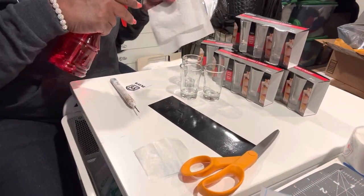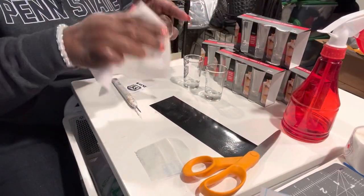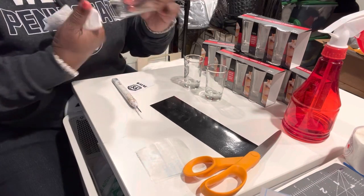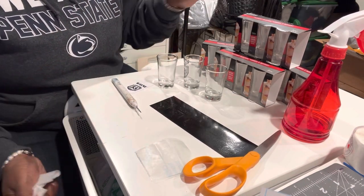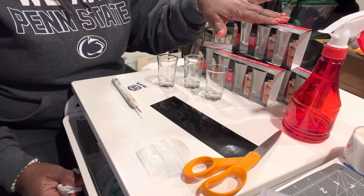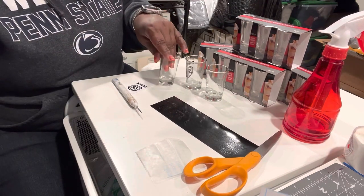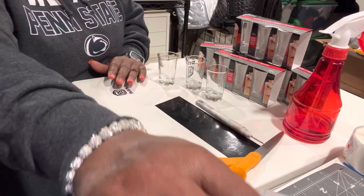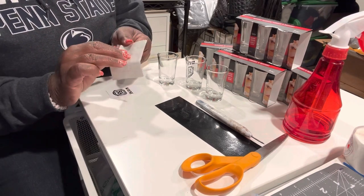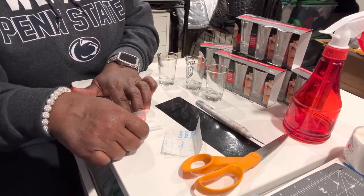I'm just going to wipe the glass down with a little bit of alcohol and get it nice and clean. By the way, these are actually the dessert glasses that come from Dollar Tree — you get three in a pack for a dollar, which isn't a bad deal at all. Then you have your clear transparency paper; I actually just get the roll of clear paper from Dollar Tree because I like the amount of stickiness it has. Take your paper and just cover your image.